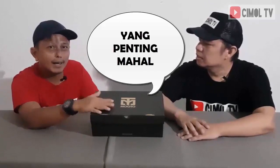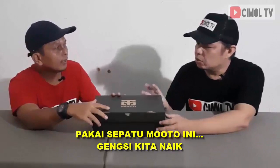Sekarang kita mau ngomong soal sepatu kelas premium, memang peri mahal. Namanya sepatu Muto. Moto apa muto? Katanya kalau dibaca itu moto. Walaupun tulisannya muto, tapi ya gak apa-apa. Kita orang Indonesia mau nyebutnya moto gak ada masalah. Yang penting original. Yang penting pakai sepatu Muto ini gengsi kita naik.